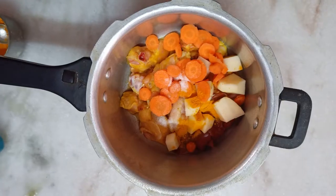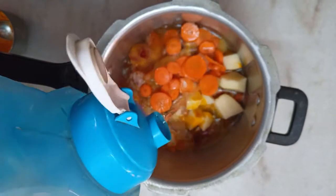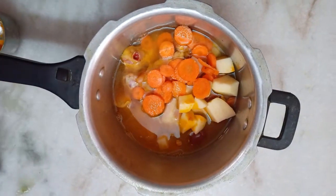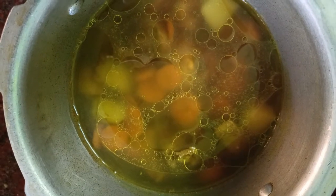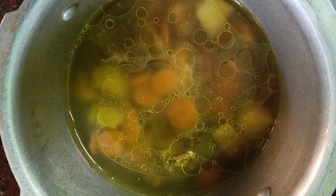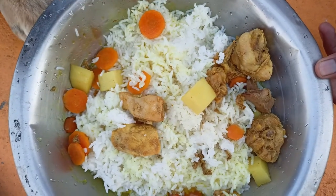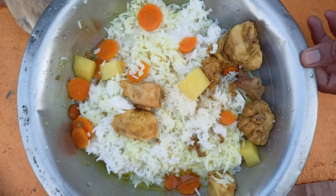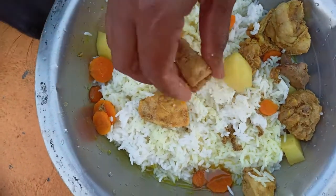We will add some fat. Now to add the chicken, we will add it and cook well. I will add chicken with vegetables and then add mutton with vegetables.